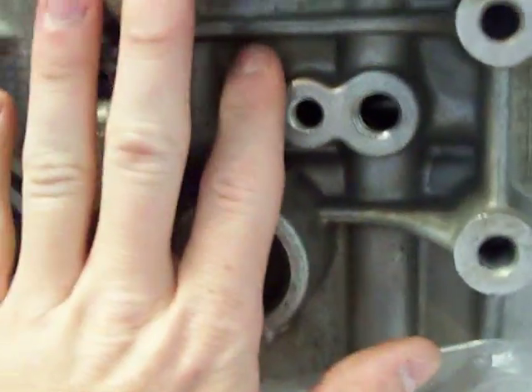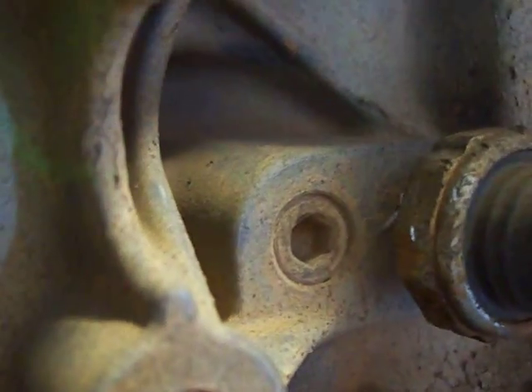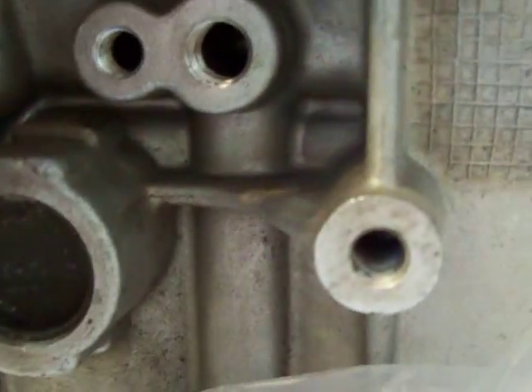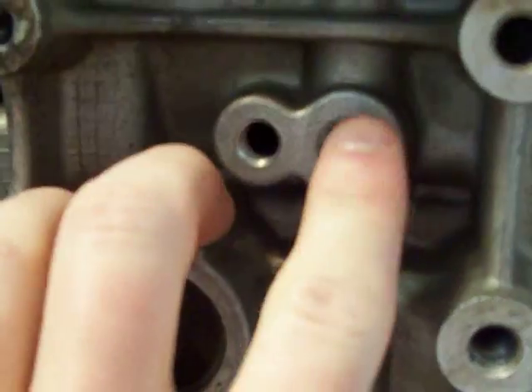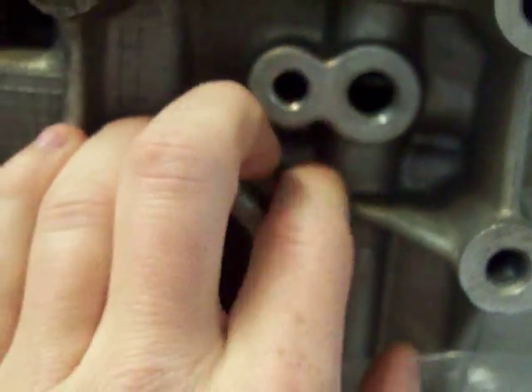I've got about 300 more miles before my oil change on my 16-valve; this is an 8-valve, but the 8-valve and 16-valve are the same thing — they've got the small hole and the big hole. The 1.3, as you can see, has two holes. I tried to get that out but it started deforming the plug so I stopped. Anyway, the 8-valve and 16-valve are exactly the same — so that's my setup.